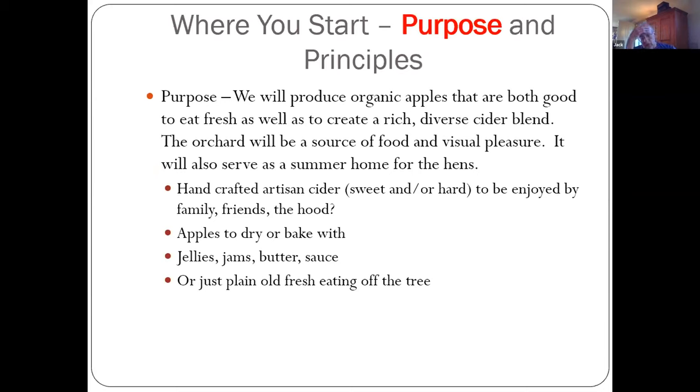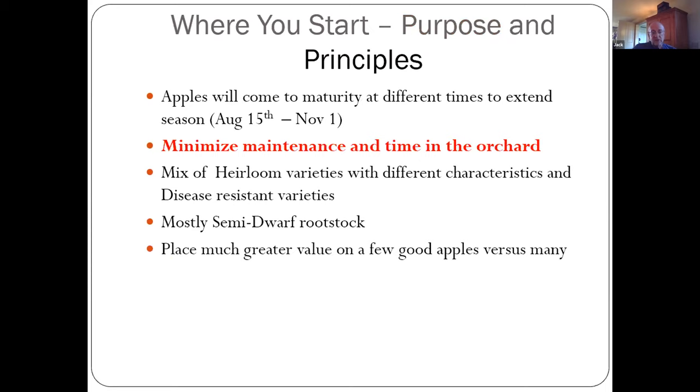It's very important, certainly in my experience starting our orchard, that you think about your mission or purpose. What is the purpose of your orchard? My wife and I as partners produced a mission statement, and I'd encourage every one of you to think about what the purpose of your orchard is going to be — that's where it all starts. One of our principles was to have apples that mature at different times. If you have 10 trees, think about three early season, four mid-season, and three late season, so they don't all come in at once.